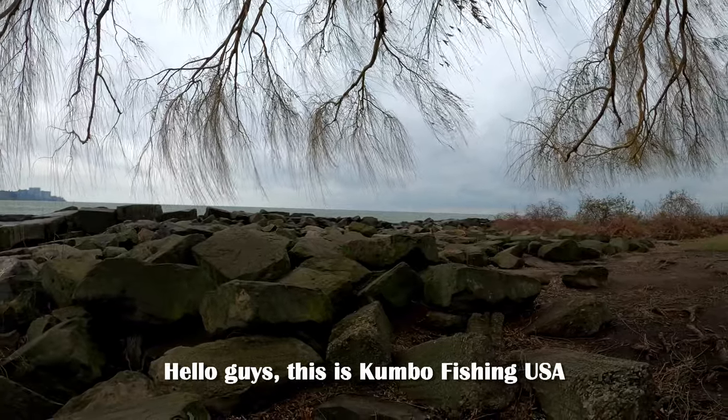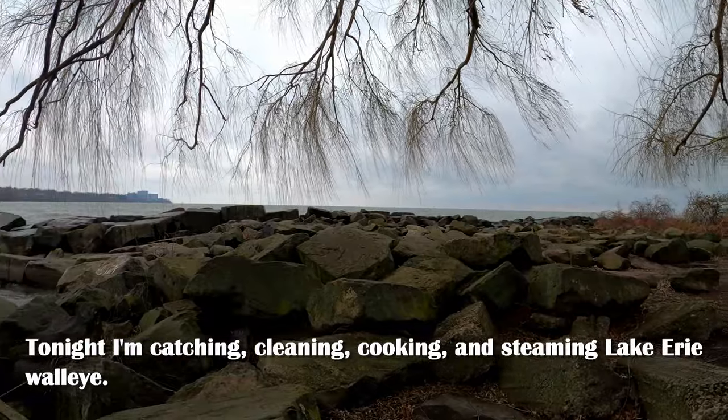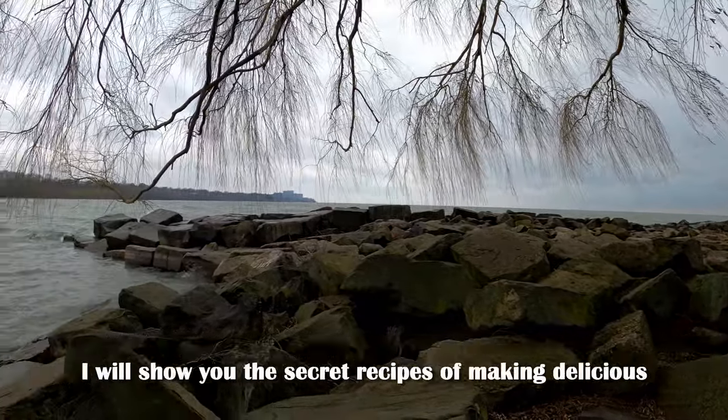Hello guys, this is Cambo Fishing USA. Tonight I'm catching, cleaning, cooking and steaming Lake Erie walleye.